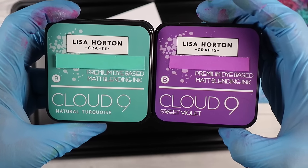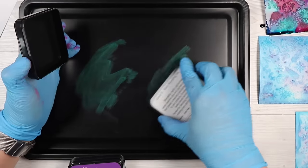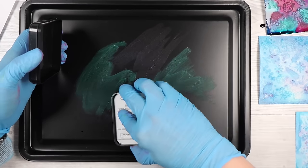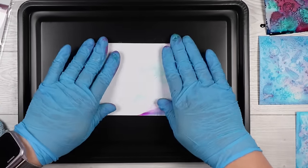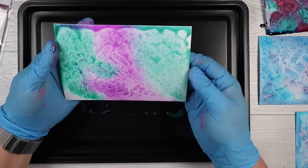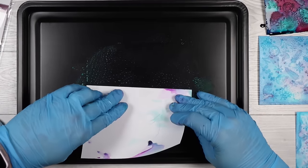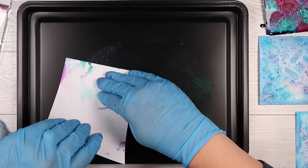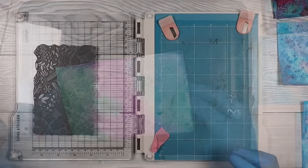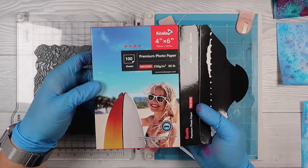If all you've got is some ink pads — these ones are from Lisa Horton, they're water-reactive — you can do that as well. Just smush a bit down onto your surface, spritz it with some water, stick your cardstock down and pick it up. It's not quite as nice as the free-flowing inks you get using powders or reinkers, but it is still effective — you still get that pattern showing through. You could also play with some daubers or sponges to mix up the color a bit more.